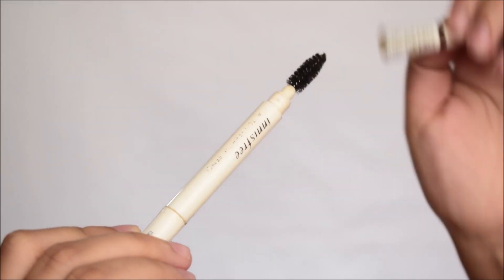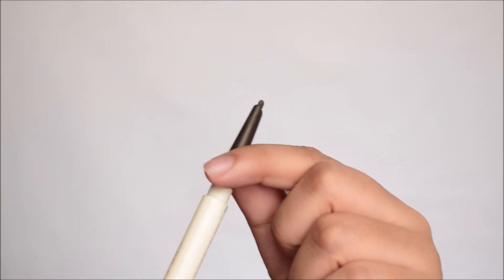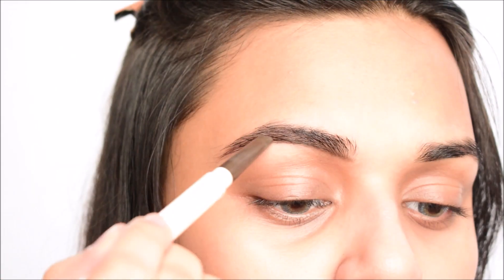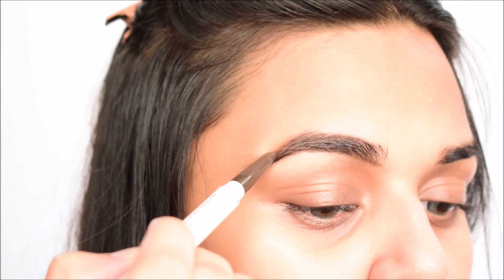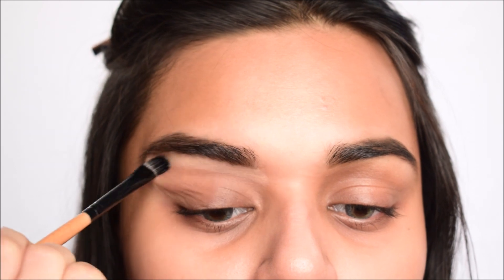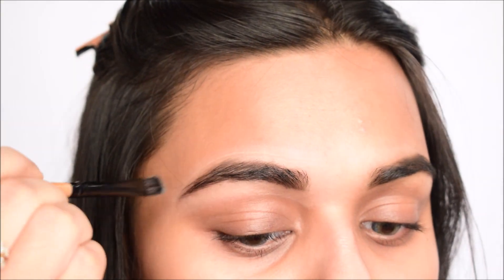We're starting off with brows. I'm brushing them first, then using the Innisfree auto eyebrow pencil in the shade Espresso Brown, which has a spoolie on the other side. I'm outlining my brows, defining the arch and the tail, and with short hair-like strokes I'm doing the front with really light pressure, then brushing through. I'm then cleaning up the brows with some concealer and a flat brush so everything looks neater — this is essential for crisp, clean brows.